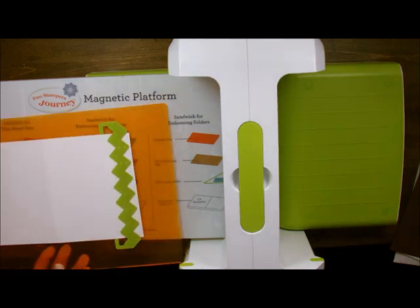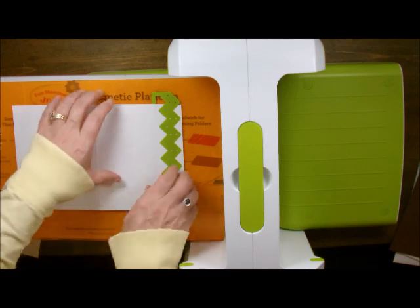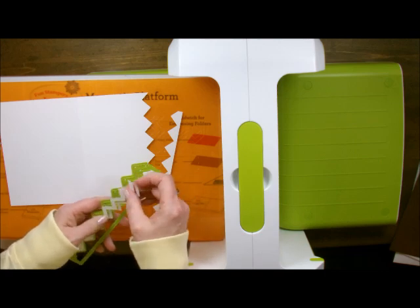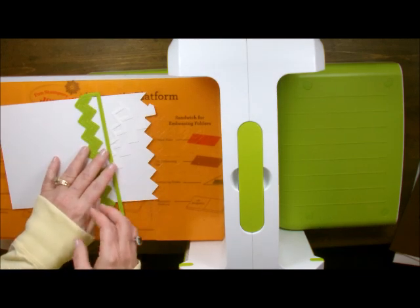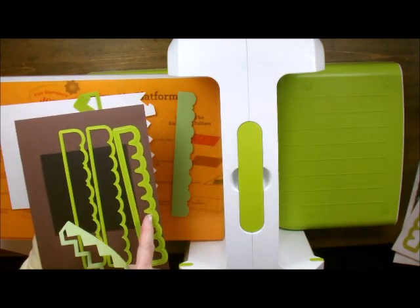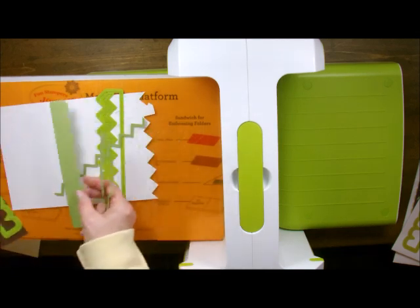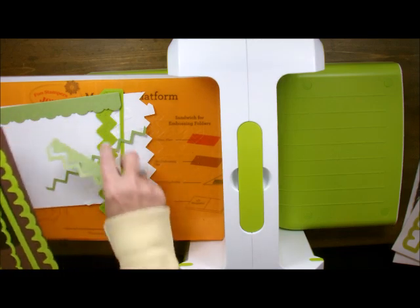This is one of our basic border dies. This one happens to be the chevron border die. When you run it through the little slot right here, when you're done you just have this great little border. You can also use these little chevron pieces as well - there are a lot of different uses for these. This one right here has the fancy border, while this one is just like it without the little scallops. You can use them as just a regular border - put it on your card and use it as an end border, which makes it look really cool. So these things are very versatile. Having that little slot in there makes all the difference in the world.